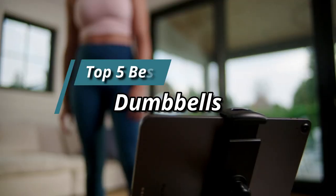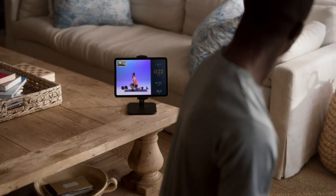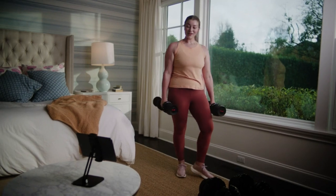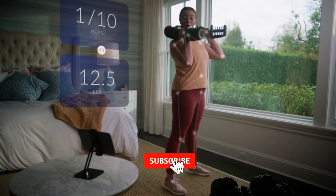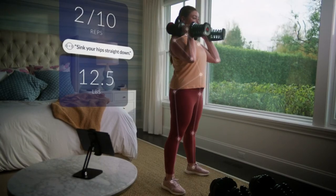This video focuses on the top five best dumbbells. Through massive research and analysis, a list of options has been compiled based on their features, quality, prices, reputation of the manufacturers, and customer feedback. Different options for every type of customer are covered, and updated links for the best prices are provided in the description box below.